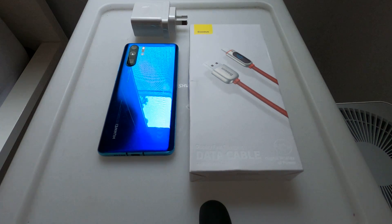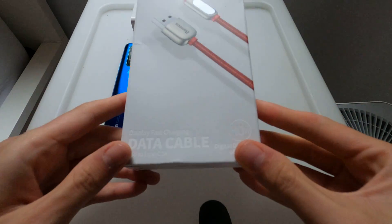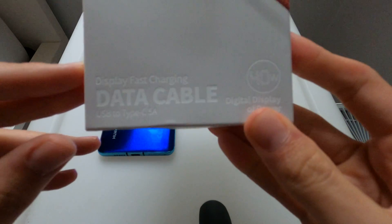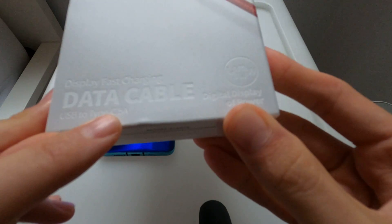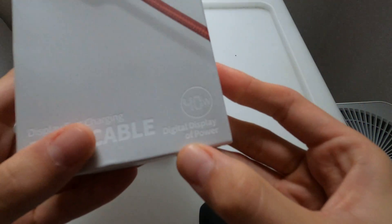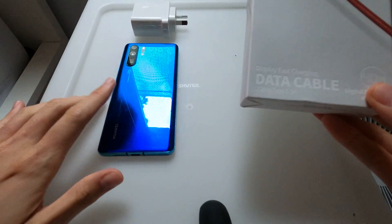Today we have an unboxing and test of a very interesting cable from Barzius. It's a USB Type-C charging cable, pretty recently released. It's a bit hard to read here, but it's a display fast charging data cable, USB to Type-C, 5A, with digital display of power up to 40W.